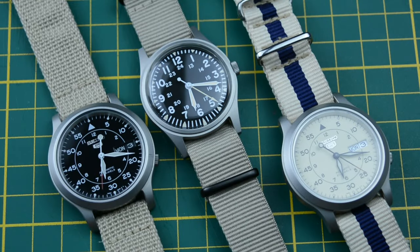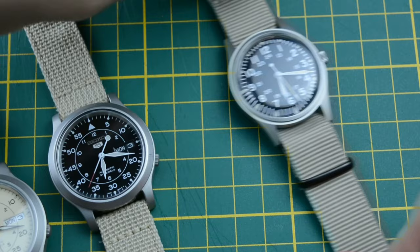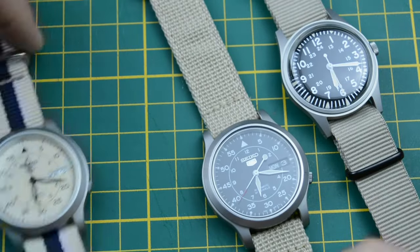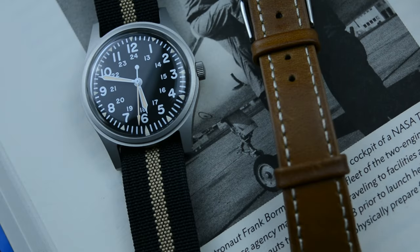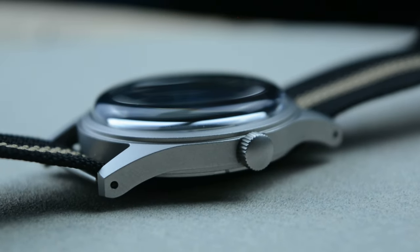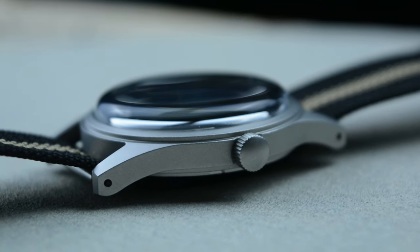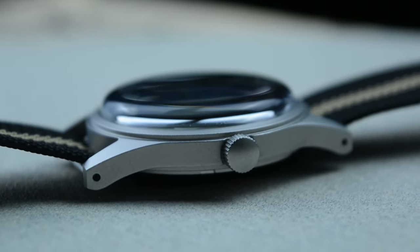I've always wanted a true military field watch — a mil-spec watch that had a small case, slim profile, easy to maintain, preferably mechanical but accurate at the same time, in good condition, with some history behind it, without the risk of radiation from the tritium lume — and the list could continue. I became that arrogant watch collector that wanted something, I should say, impossible. And it surely was impossible to find a watch like this.